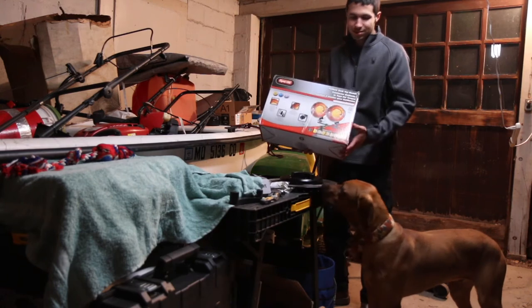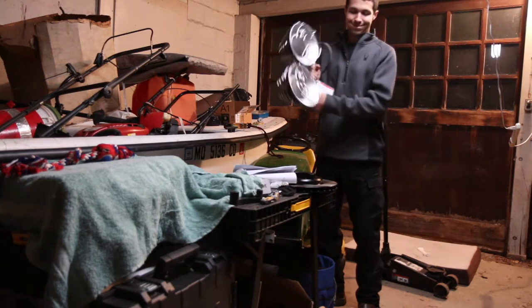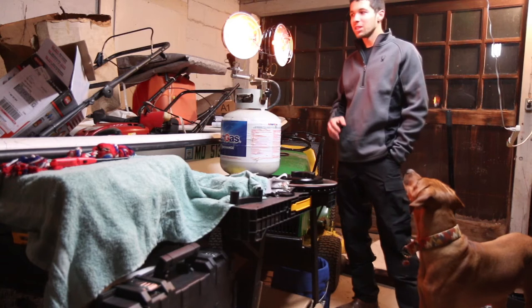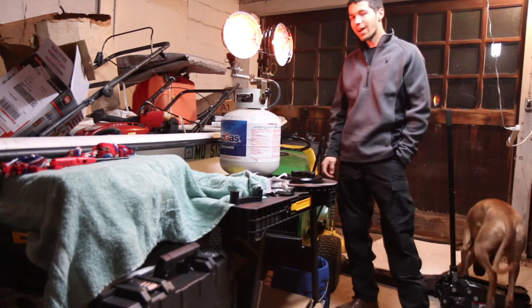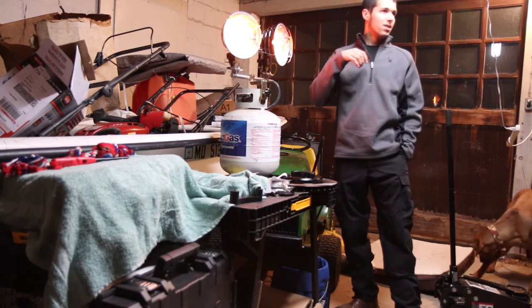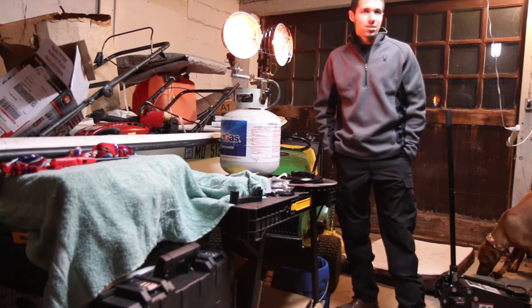We got a heater going. I don't know how much heat they put out. We'll see — the garage is 20 by 20 basically. Pumping out some heat. Plus this garage is horrible, so doors are cracked on both sides.